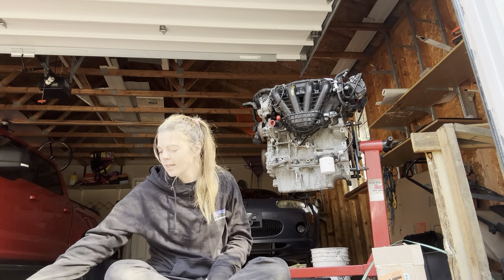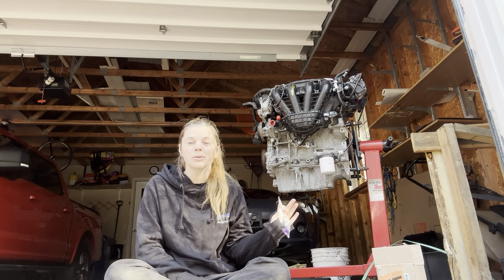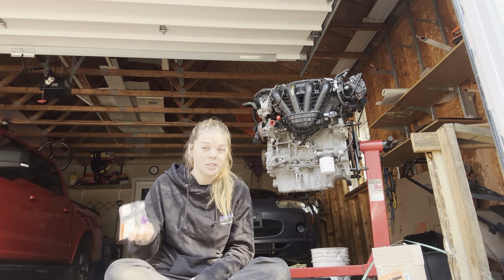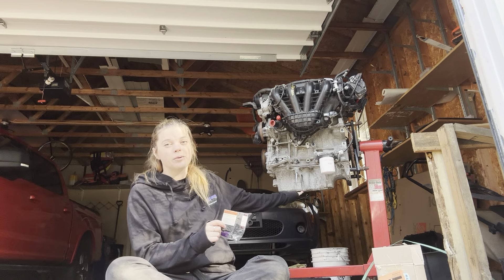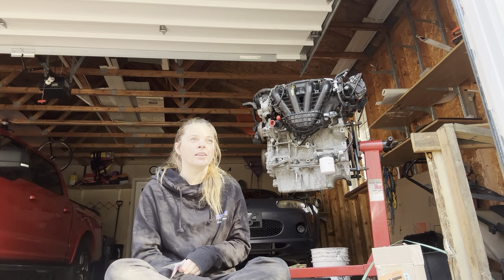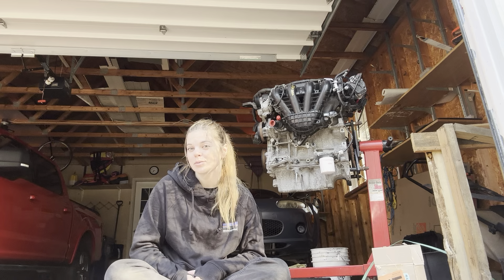That being said, I did get the delete kit. This was a bit of a splurge because I'm trying to do this as cheap as possible, but this was something I felt was worth it. I believe it was like $45 shipped for this delete kit for the balancer in the oil pan, and to me it was worth it over drilling and tapping the engine — just for the simplicity and the lack of tools I'm currently working with.